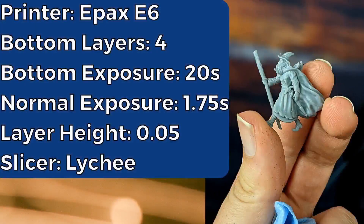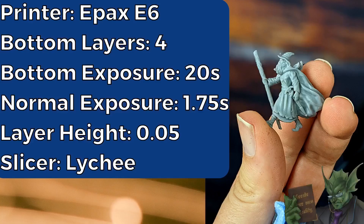And then here's the printing info and result of that test. And as you can see, the details came out really clean. This is some of the best resin that I've used. Honestly, these details — even the little strands of hair in his beard, the detail on the staff, the pipe in his mouth — everything is super clean and detailed. I was extremely impressed.